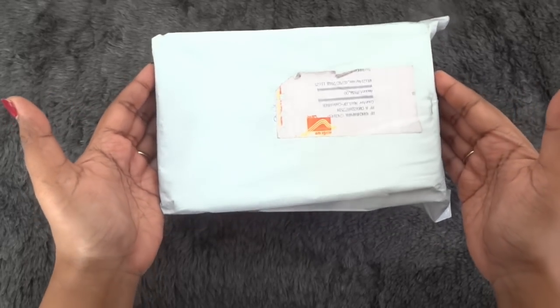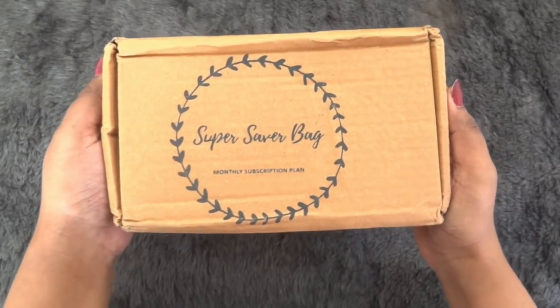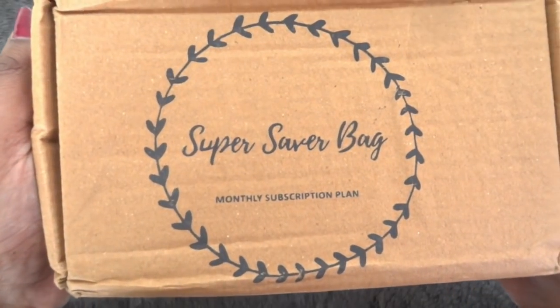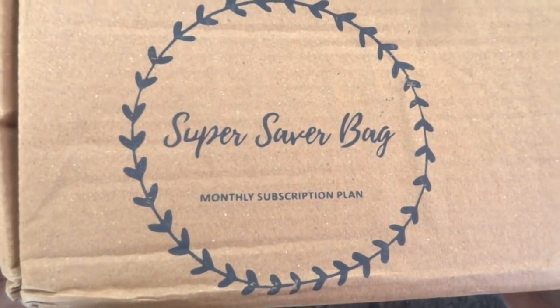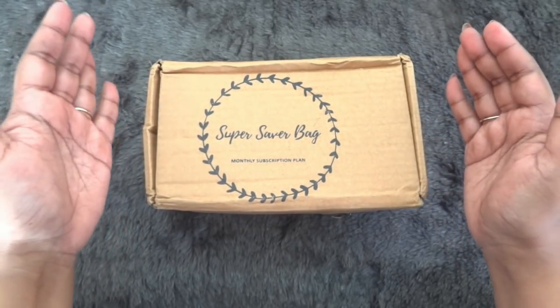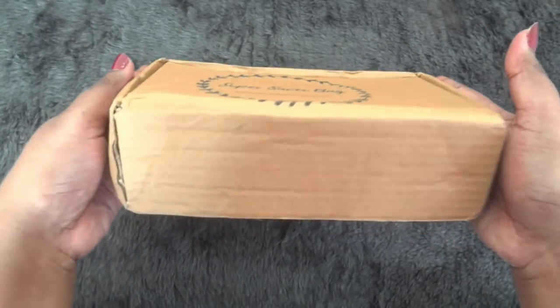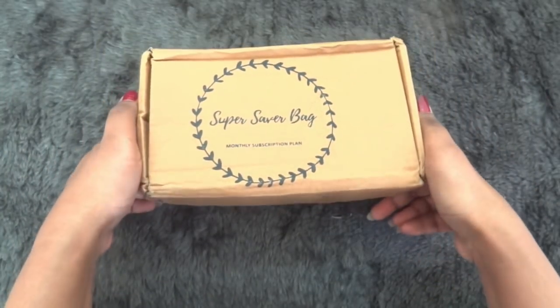This is how the package has reached me. It is in a brown cardboard box and it has their logo, Super Saver Bag. It says monthly subscription plan. Usually they used to send a small plastic case or plastic box but this is much bigger in size and it is a sturdy box. It has reached me in good condition.